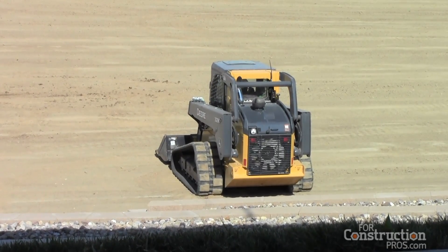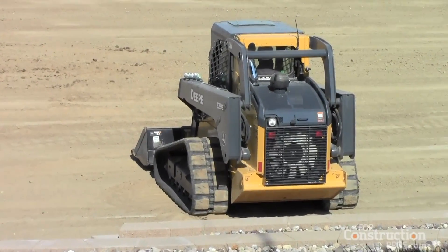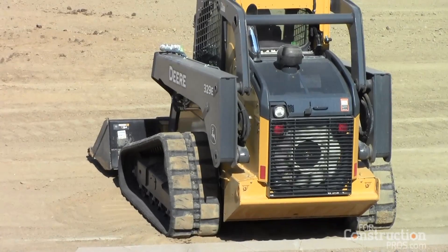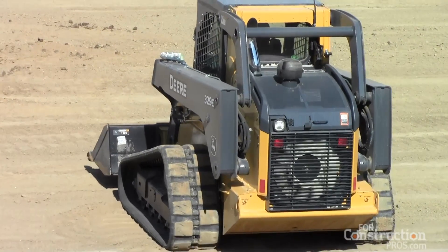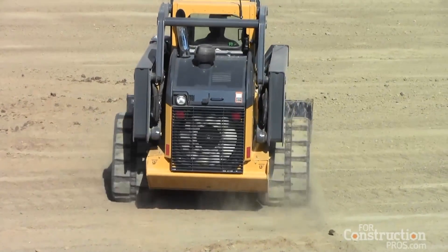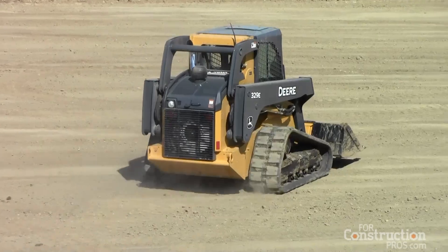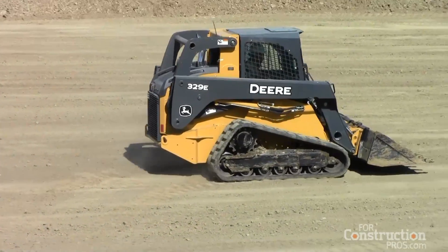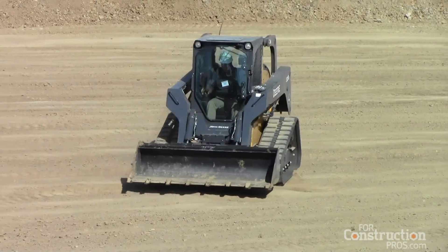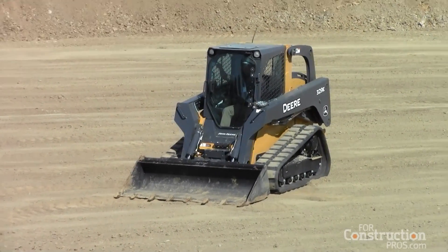Now we're going to demonstrate another industry exclusive: the reversing fan. You'll notice the fan here will stop and reverse and run backwards. That's a common feature on larger construction equipment, but it's an industry exclusive on Deere's compact equipment. It allows that fan to blow material that might have been trapped on the other side of those coolers off of the cooler — very handy if you're running in high-debris applications like recycling or a poultry farm, or even if you're running a mulching head and creating a lot of debris.